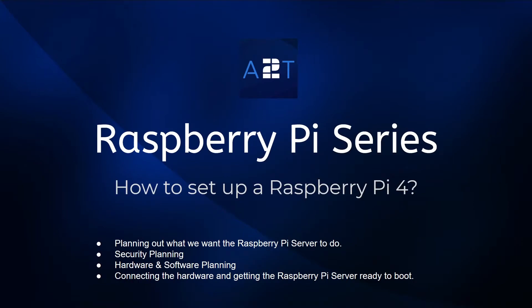Hello everyone and welcome to our Raspberry Pi series. Today we're going to be looking at how to set up a Raspberry Pi 4. We're going to be planning out what we want our Raspberry Pi to do, looking at a few of the security things that might come up during the series, the hardware and software we're going to need, connecting the hardware together, and getting the Raspberry Pi ready to boot.